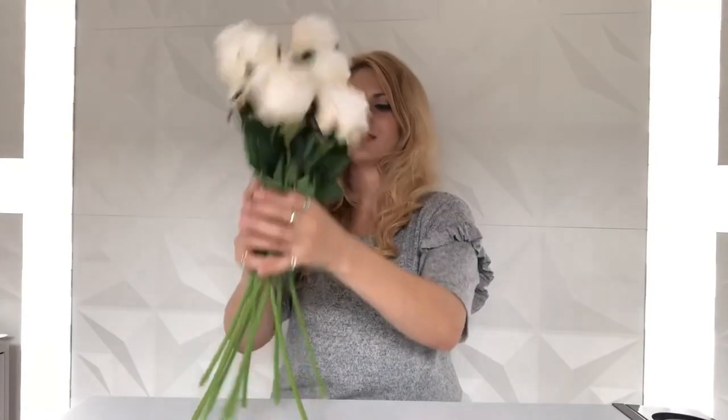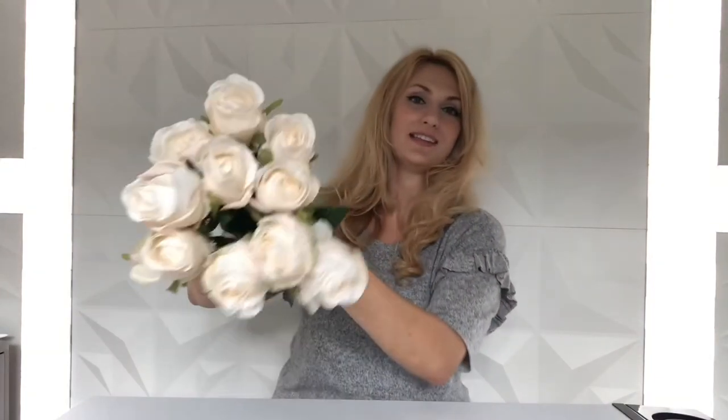All 10 of my roses are done — it came in a pack of 10, a little weird but fine. You can see there's a huge difference: they're just big and round and fluffy and take up so much more room than they did initially. They also look so much more real because there are no hard edges. This is just a great, easy, fast crafting hack to fluff up your silk flowers when they're a little bit smushed and damaged, whether from the mail, the store, or just being in storage.